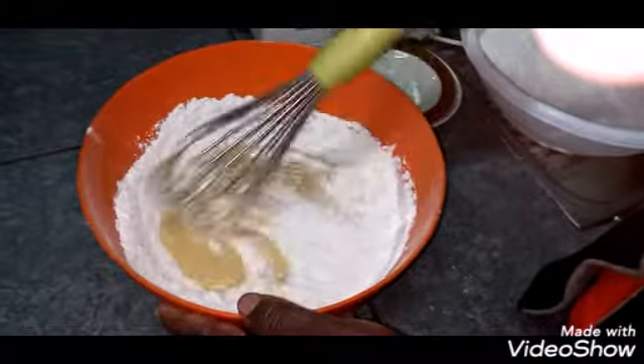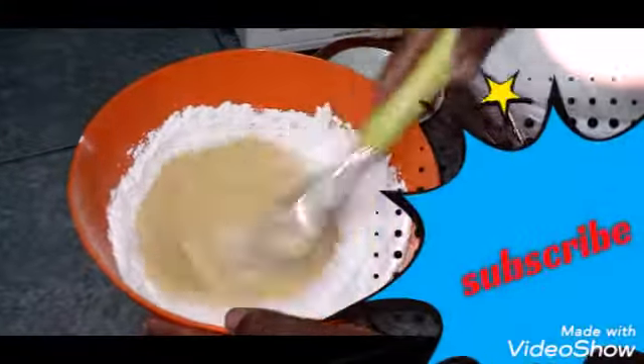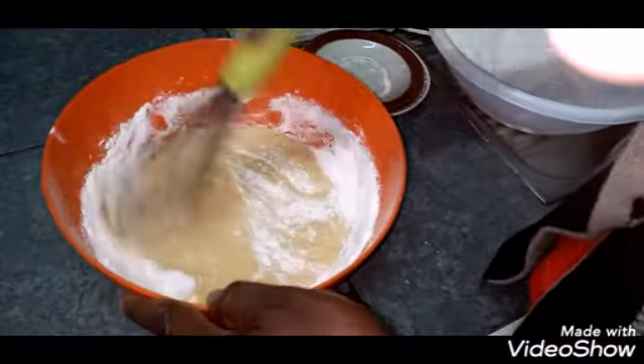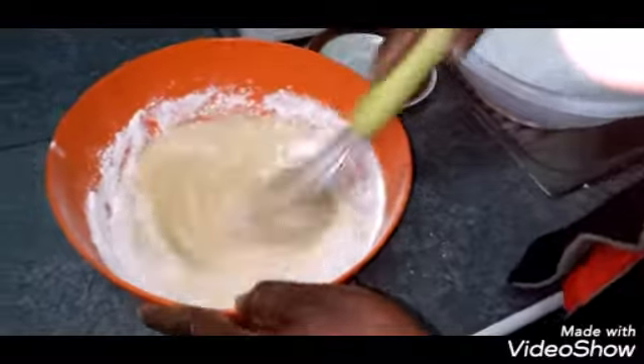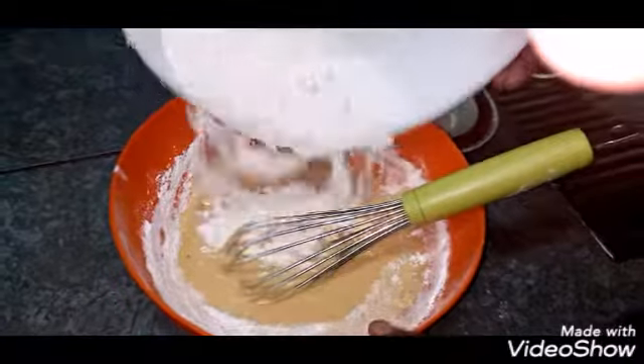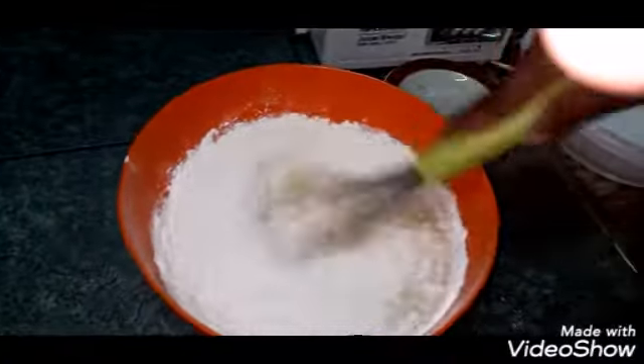Add the flour a little at a time, mixing as you go. If you see the batter getting too thick and stiff, add a little milk to lighten it. Also, preheat your oven for 10 minutes at 270 degrees Celsius.